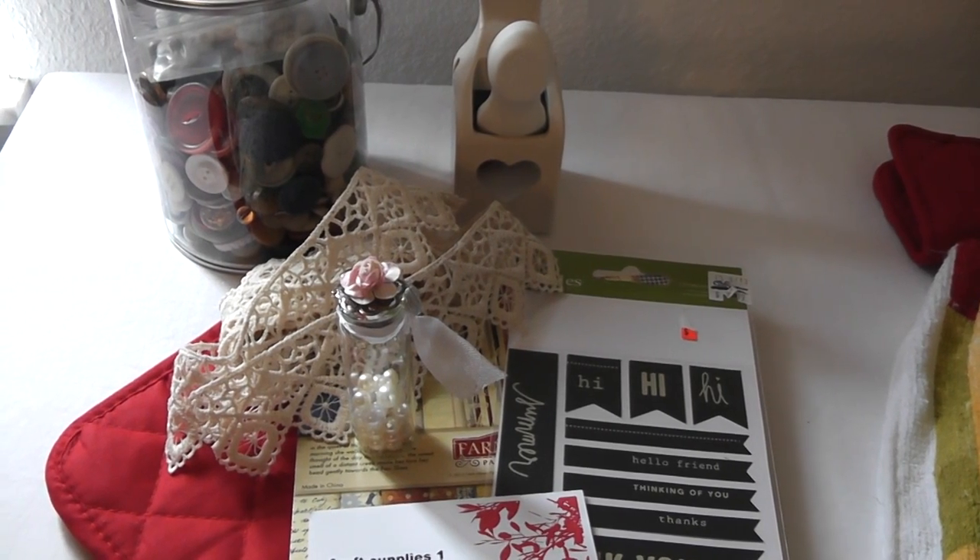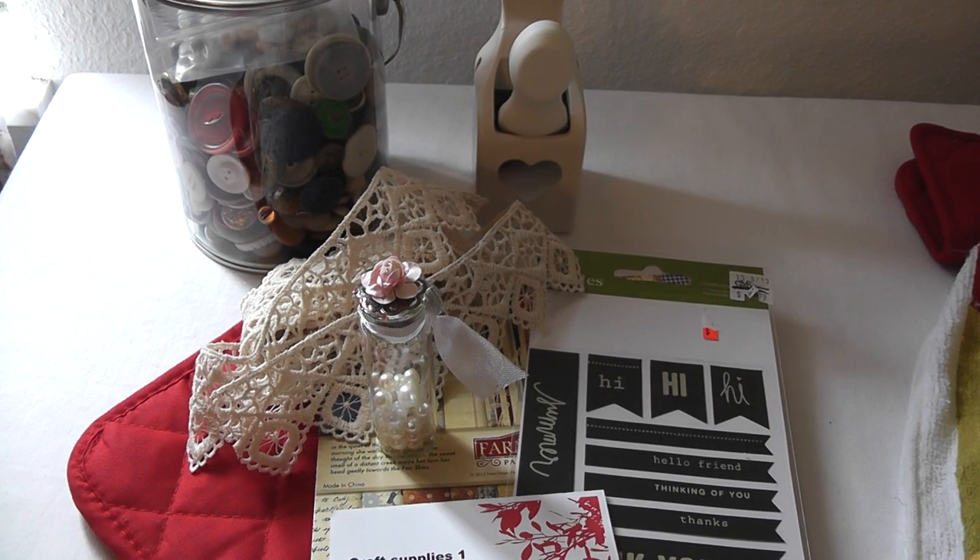Hello everyone, it's Lydia and I have a project share today. These are the guest design team projects for craft supplies.